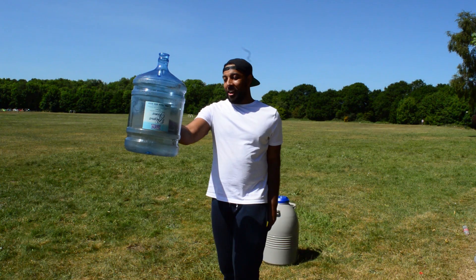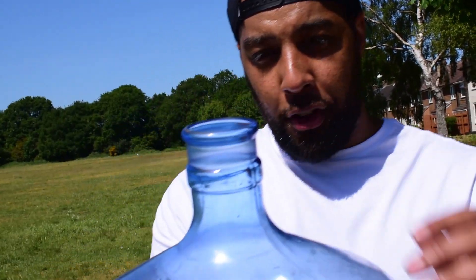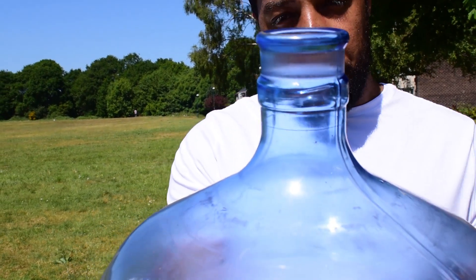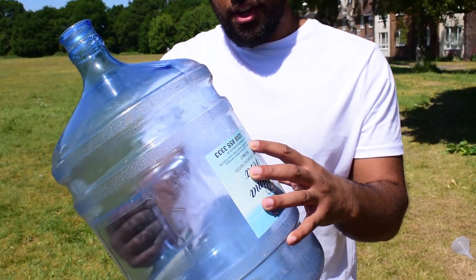We're going to finish with the big boy rocket right now. Here we've got a 15 litre water jug, and I just want you to take notice of the nozzle — look how the nozzle is a lot more narrow than before. That should create a lot more pressure in this bottle and make it fly a lot further. Let's see what will happen.